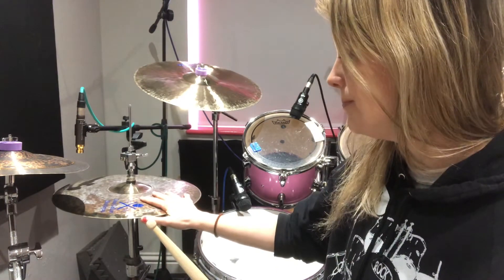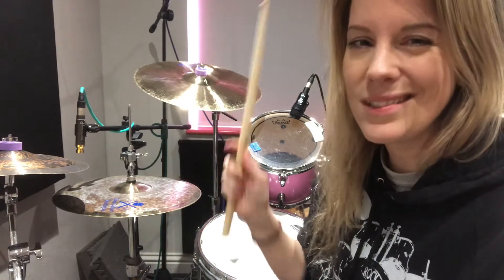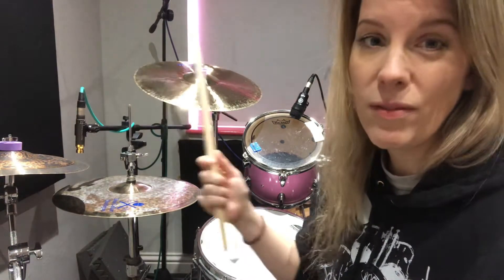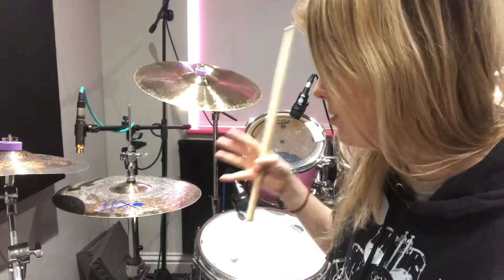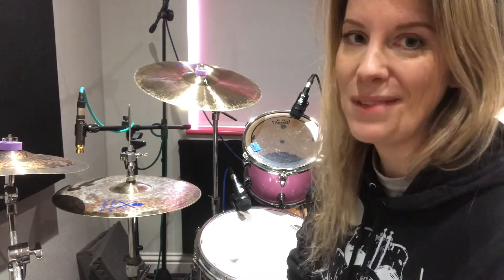Also check out your grip and what sticks you're using. Some sticks aren't made of wood, some might feel too heavy, and that's all going to contribute to how your hi-hats are going to sound. If you've got any questions, let me know.